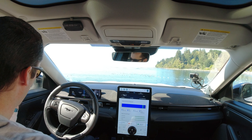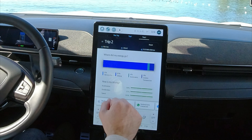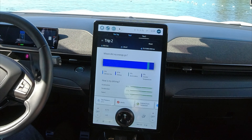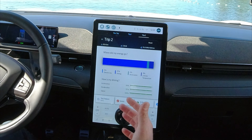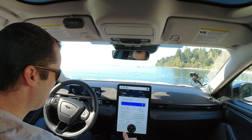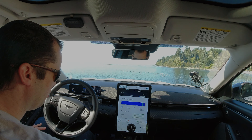We're here. Total driving time was 1 hour 15 minutes 40 seconds, 63.4 kilometers. We averaged 15 kilowatt hours per 100 kilometers, which frankly I think is super impressive. I'm not sure those wheels are going to make any difference, but anyway I'm going to go stretch my legs and then we'll turn around and go home.